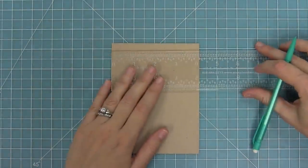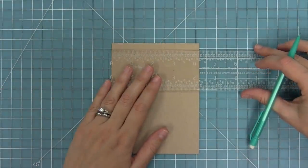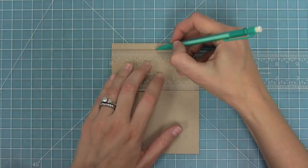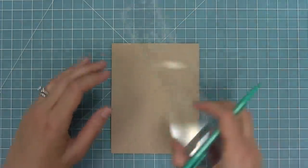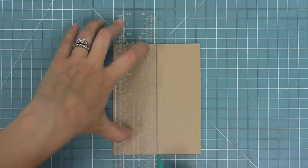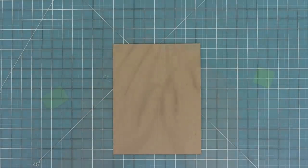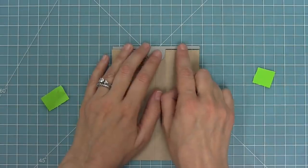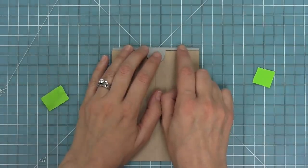I'm gonna use this awesome ruler by my friend Courtney — I'll link it below — to create a mark in the middle of my card, which is going to be at 2 and 1/8 inches. You can do this pull tab on any sized card, which is really awesome. Then we're gonna create a line right down the middle of the card. You can just eyeball this, but I like to measure everything out so the pencil line is a really nice guide.